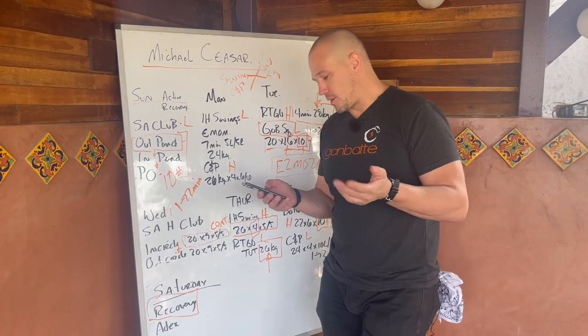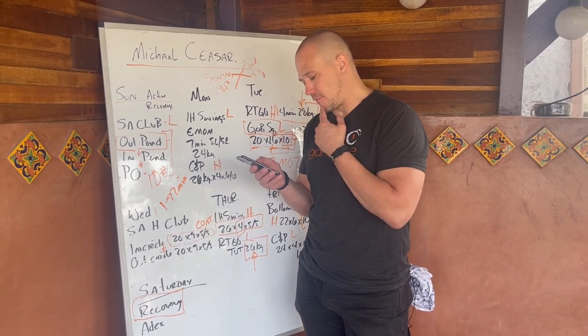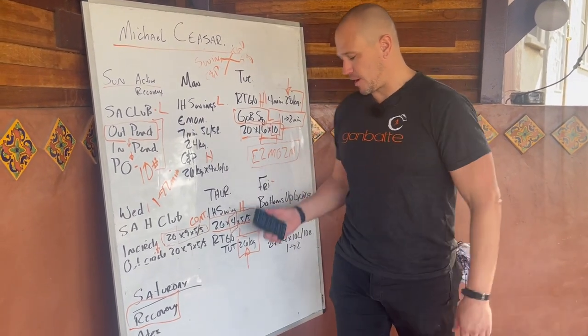The jumping kettlebell weight is 2k. For the reverse Turkish getups, he's doing a volume cycle with time under tension, starting at four minutes and adding one minute per workout until he gets to 10 minutes. And then I've cut off the rest of the notes somehow.